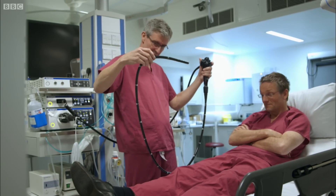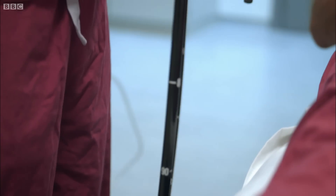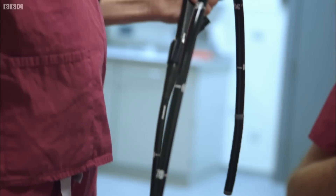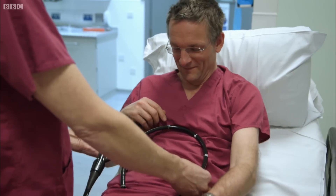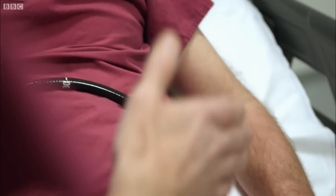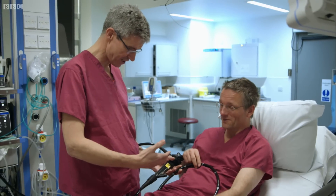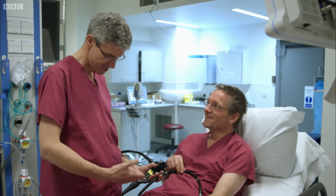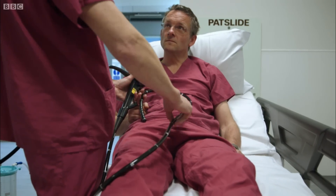This is a standard Olympus colonoscope. As you can see, it's about a metre and a half long, but you'd be pleased to know we don't usually need to use all of that. Normally, because the bowel is quite flexible, in some people you can get almost all of the telescope coiled up into the bowel. That's the art of colonoscopy — to be able to straighten it, concertina the bowel down. We sometimes say it ends up, at the end of the procedure, looking a bit like a question mark shape.